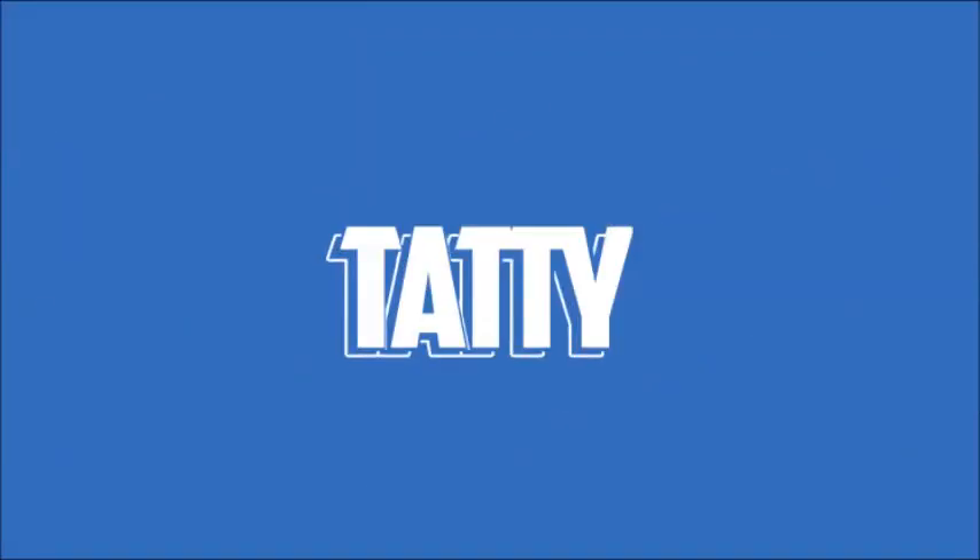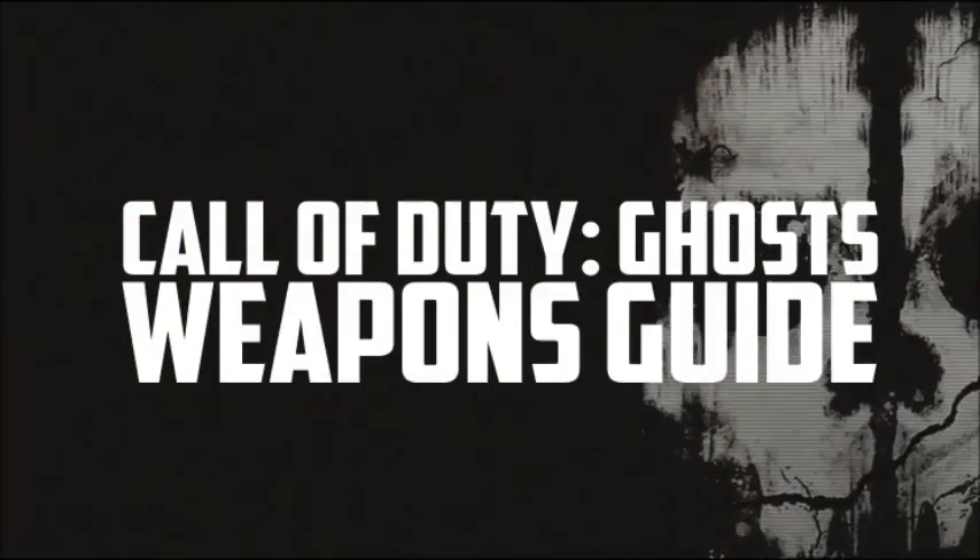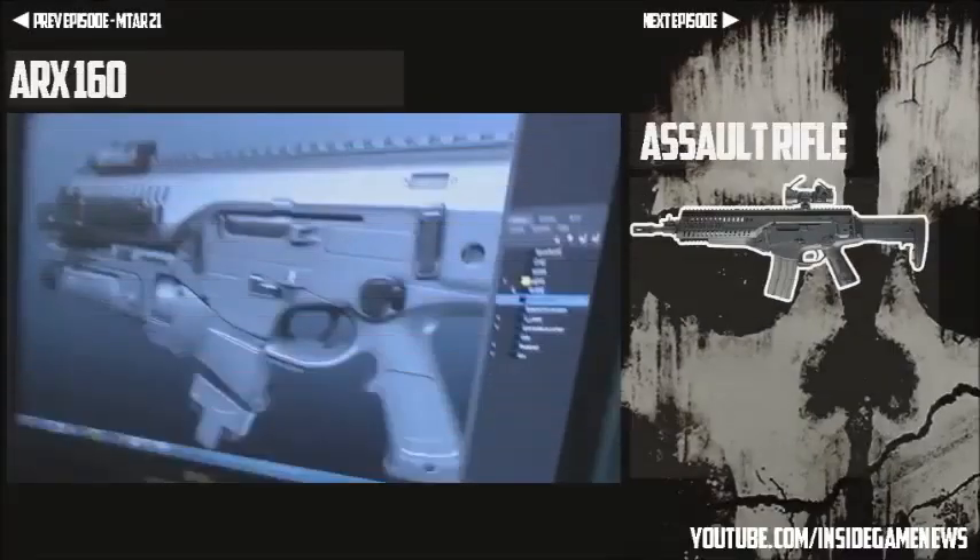Hey guys, Tai here and welcome to another Call of Duty Ghosts weapon preview video. This is the fourth episode and it's come early for you guys, especially those who liked the video. Last episode I said if we got 75 likes I'd bring this episode early, and as promised this episode is early — and my god, holy crap, you guys went ham on that like button last video.